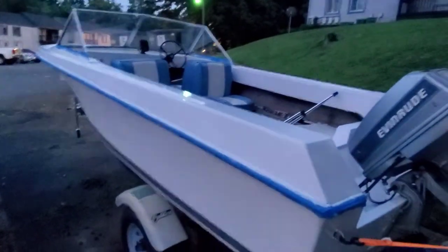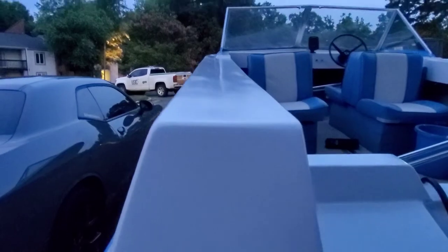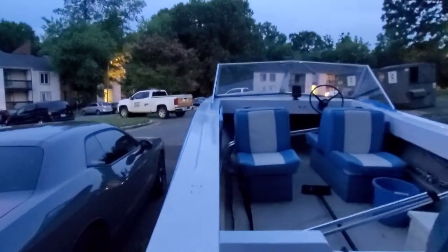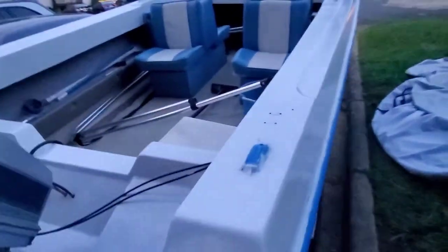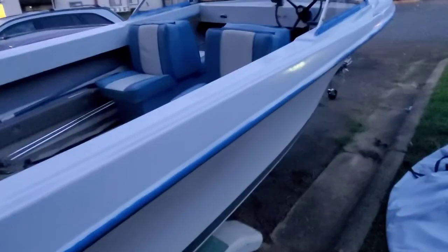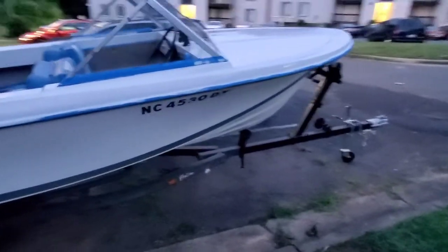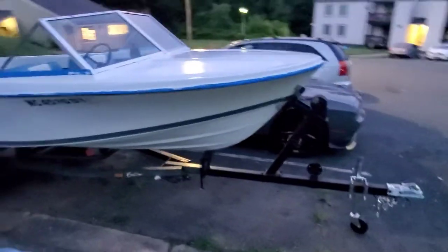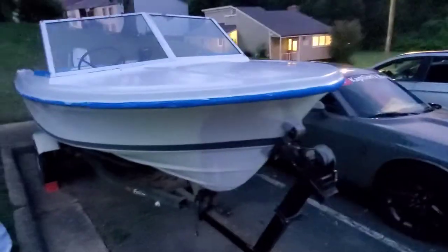Y'all tell me what y'all think. Let me give y'all a good view. All y'all boat folks — tell me what y'all think about the paint job compared to what it looked like before till now. Tell me what y'all think.